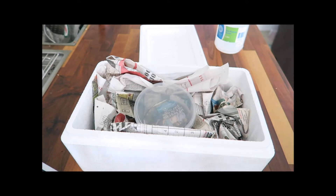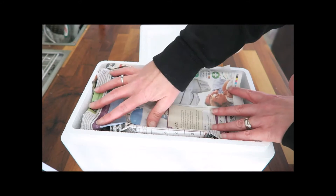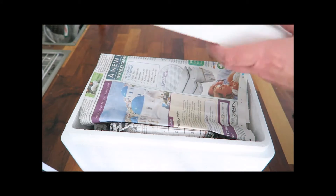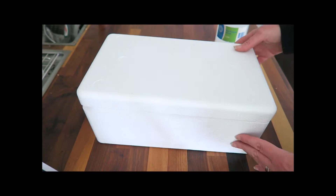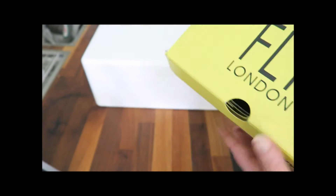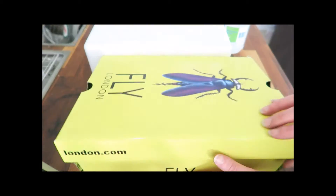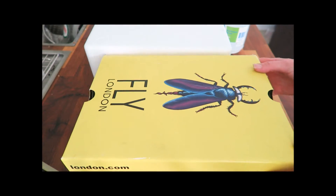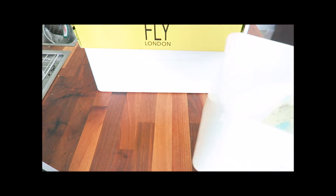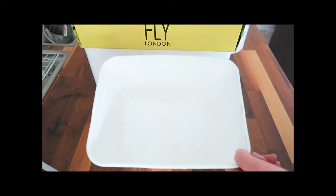Finally, I place a piece of newspaper over the top of the tub for further insulation. If you don't have a polystyrene box, you could use a shoe box, or a tub with solid sides so the tortoise can't see through it, and then use the newspaper and heat pack as described.